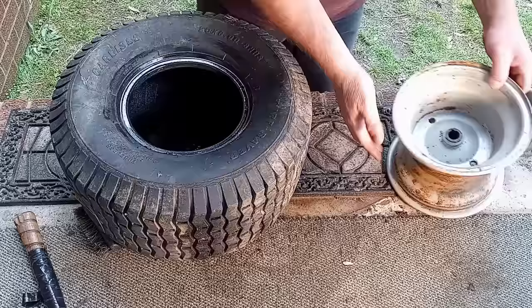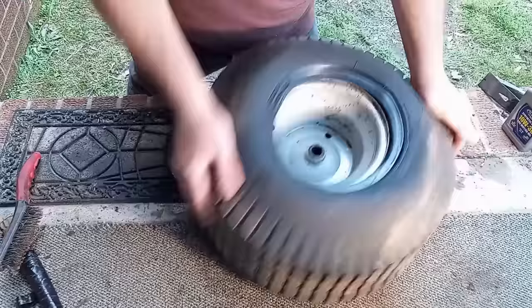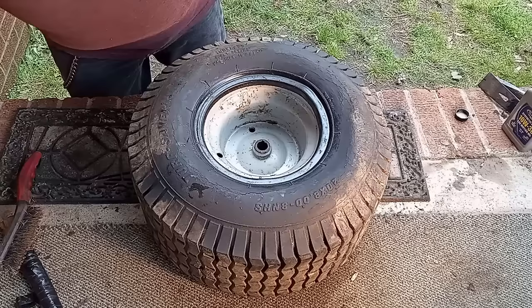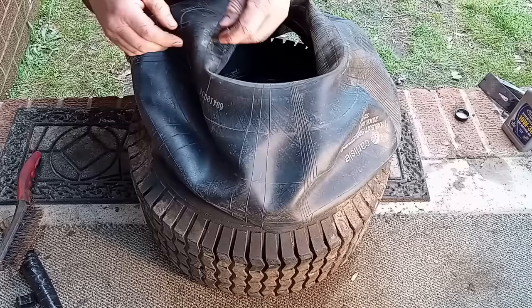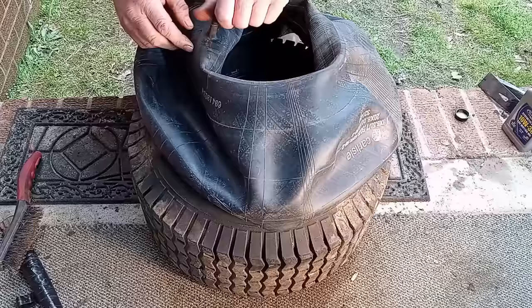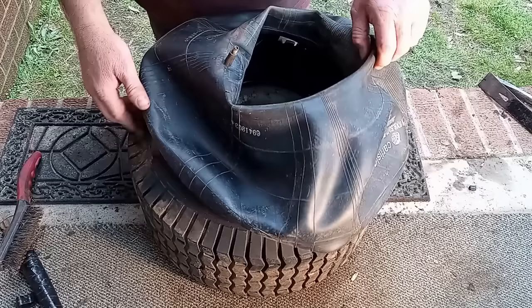Now, whichever side has the valve stem hole, face it upward — you always want it facing up towards you. Flip the tire around, push, and it pops on there just like that. We've got our valve stem hole here. Now really wet the oil on there. Here's our inner tube — this is what we'll be installing in this tire. Don't forget to put the cap back on your oil.